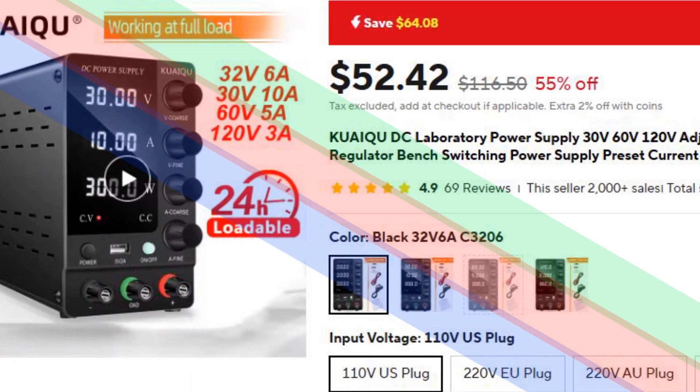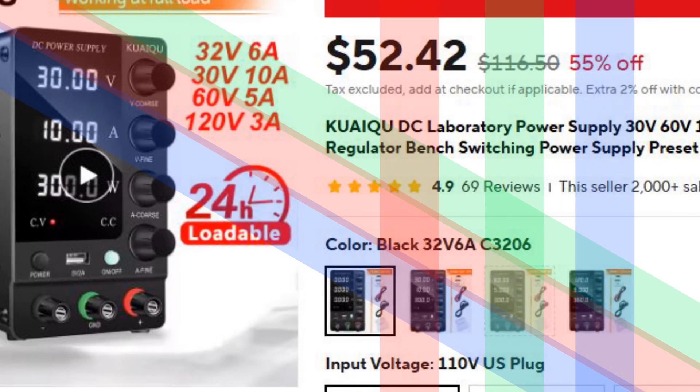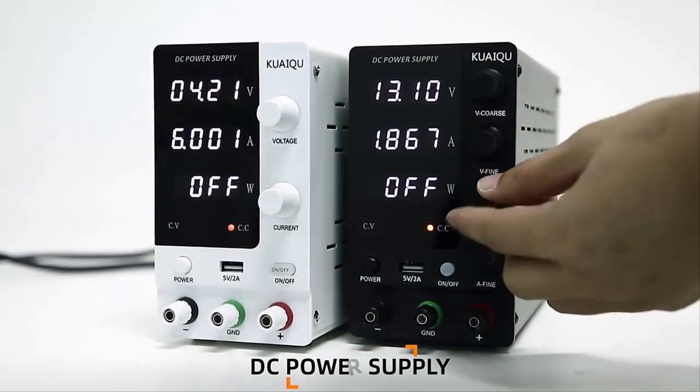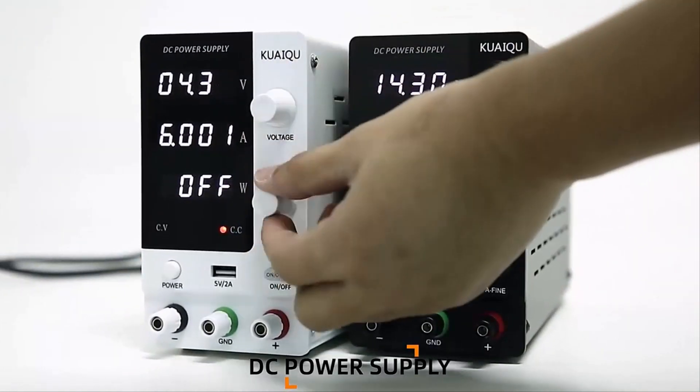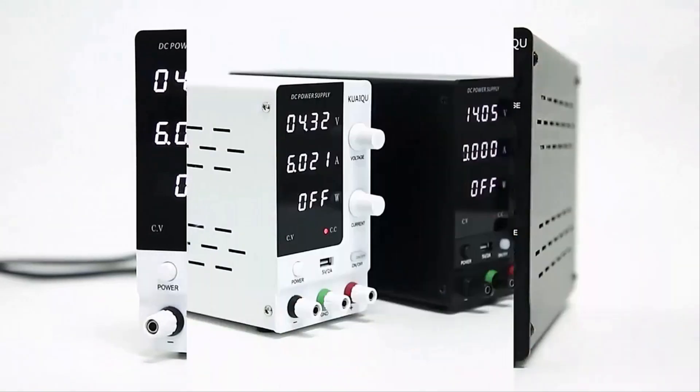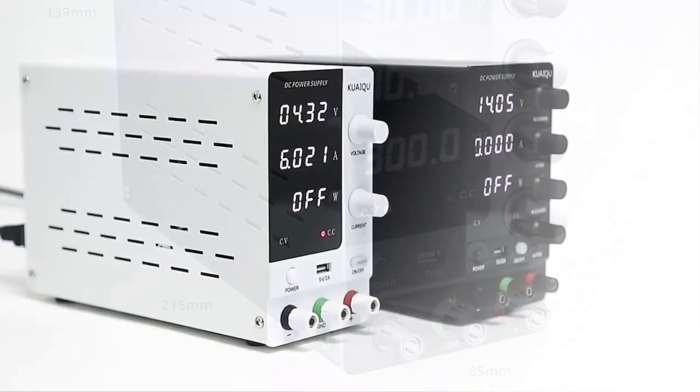Number 5: Kwaites UDC Lab Power Supply. The Kwaites UDC Lab Power Supply is ideal for phone repair, battery charging, and lab use. It features a dual-voltage input for global compatibility and a high-precision LED display for accurate voltage and current readings.